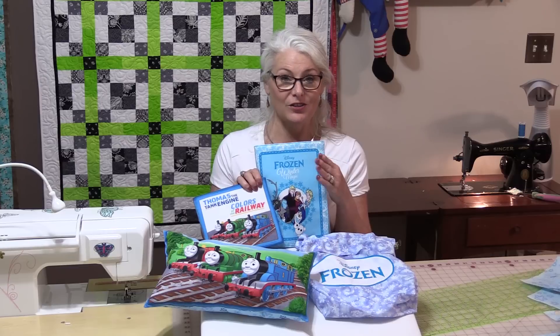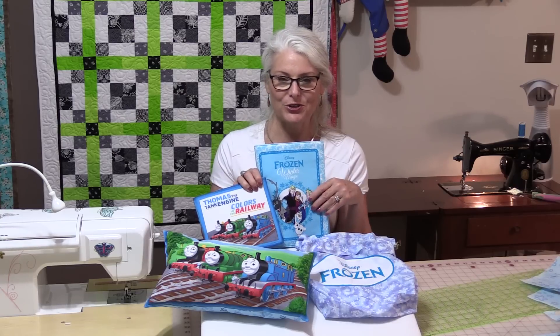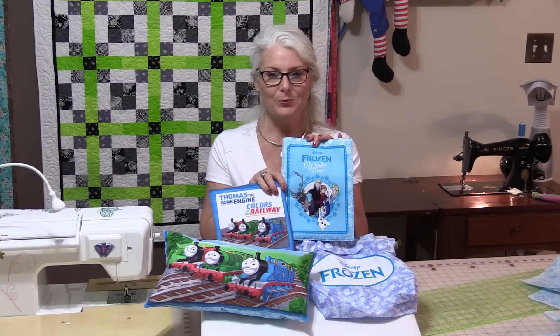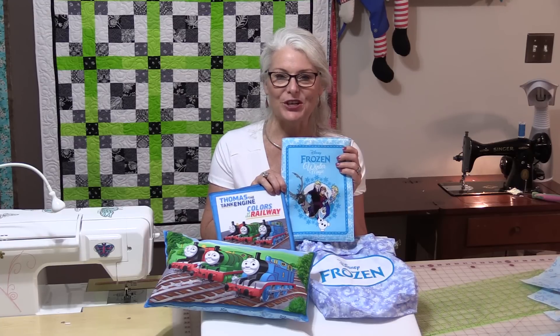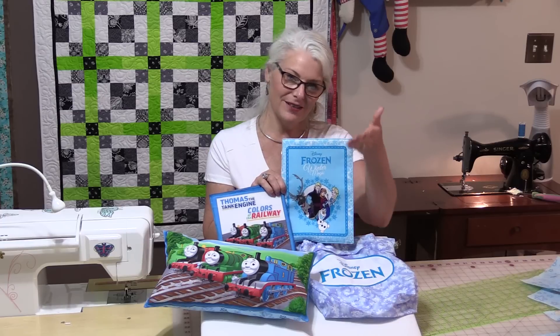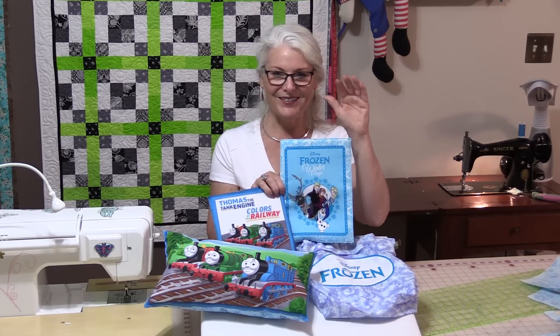Quilting Treasures has a lot of book panels available — it will be very hard to decide which one you want to do. Regardless if you do a soft, soft book or a soft, hard book, well they're both right, they're both fun, quick and easy, and they make gifts that will last a long time. Thank you for joining me today on SewVeryEasy. Feel free to subscribe and, as always, come on back — let's see what we're sewing next time in the sewing room. Bye for now!